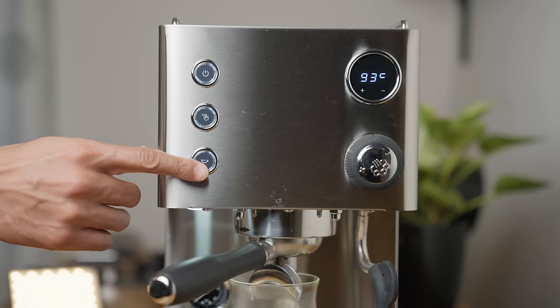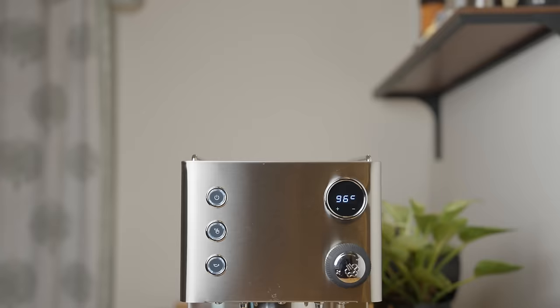I would guess that the majority of people who buy this machine aren't going to be buying it for its looks. The feature set is definitely the biggest draw, but it honestly looks kind of cute and nondescript. While I do prefer the styling and attention to detail on something like the Gaggia Classic Pro, this machine is very neutral and minimal, so it really doesn't draw too much attention to itself and I think that's a positive.